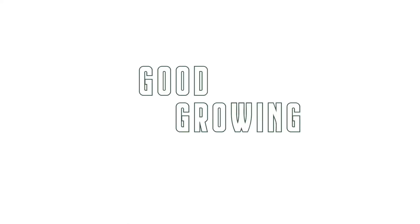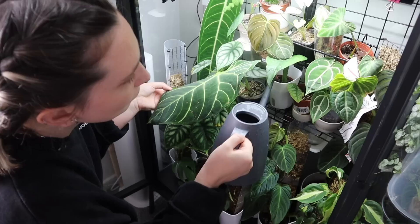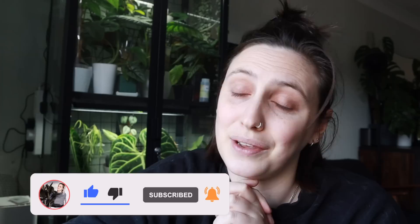Hello friends, welcome back to my channel! Today I'm doing some May updates on my plant collection, showing you around what's going on — the fun and exciting things, and potentially some less fun things too. If you're new here, hi, my name is Emma and I make houseplant content all over the internet. If you're not new, thank you so much for joining again.